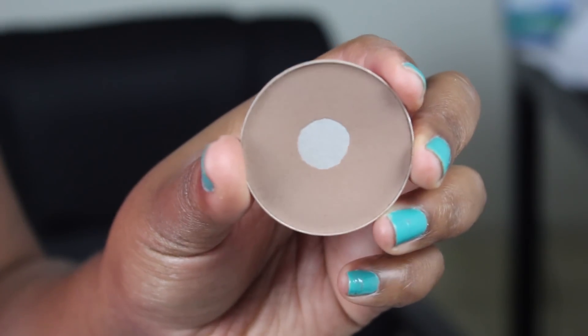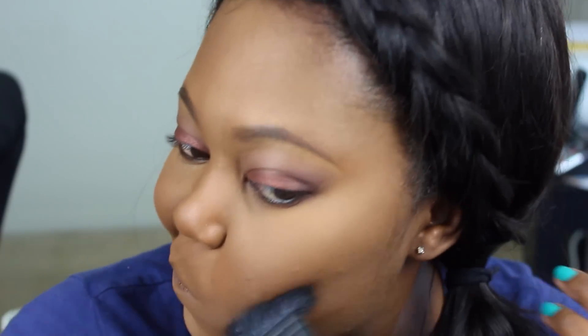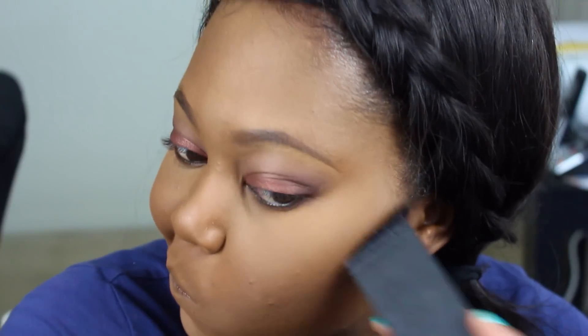Now to contour, I'm using my MAC Pro Sculpting Powder in Shadowy with my NARS ETA Brush. This is an amazing brush — please take the splurge whenever you get a chance and buy this brush to contour your face with. Your face is going to love you for getting an amazing brush to really contour and chisel it out.